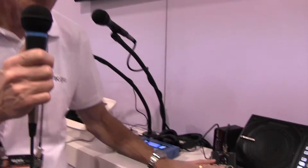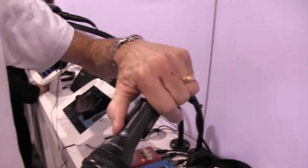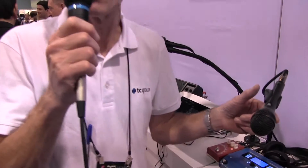One more feature I have to tell you about the Ditto Mic Looper is that you can control it with our TC Helicon MP75 microphone. This switch can turn on looping — you can record loops, play them back, stop them, undo, and erase all from the mic.